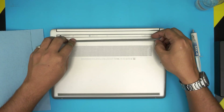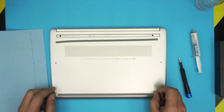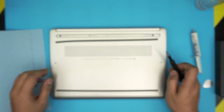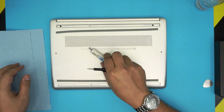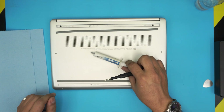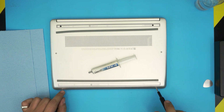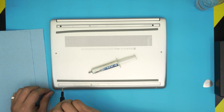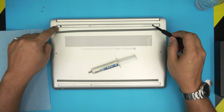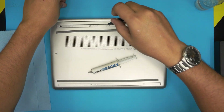Pull it up — it has a little adhesive to it — and you'll see hidden screws right there. Same thing on the front end: lift it up and there are screws right there in the middle. Keep the screws separate: the two front short ones in one pile, the black screws by the hinges in another pile, and the chrome screws in a different pile. Go ahead and remove them all.